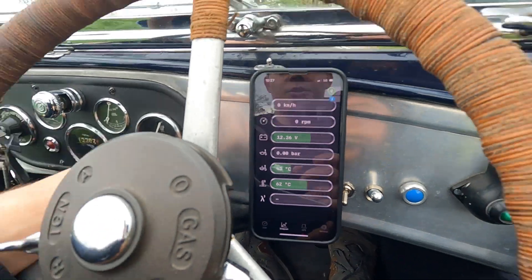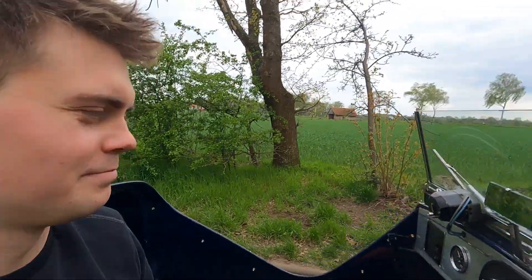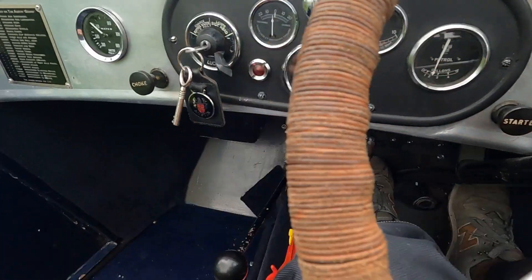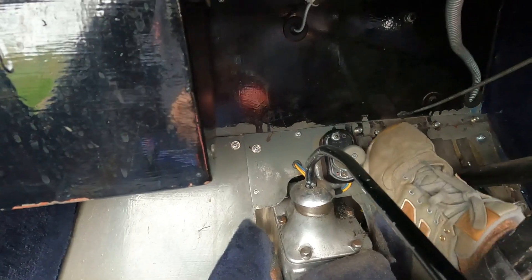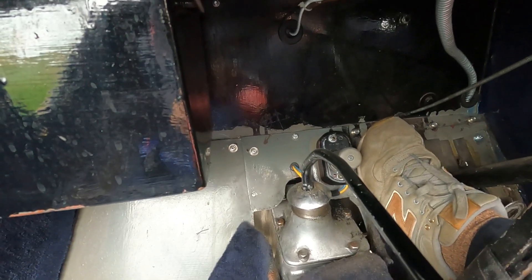I'll drive now and show you a little bit of this view. Another thing just happened that I've never heard before: when I press the clutch there's a very weird sound and I think it's a throwout bearing from the clutch. I guess it's a good thing that I'll be taking the engine out pretty soon. Actually, I don't think it's a bearing — it's something that's hitting the clutch. I have no idea what it is but I'll see it soon.